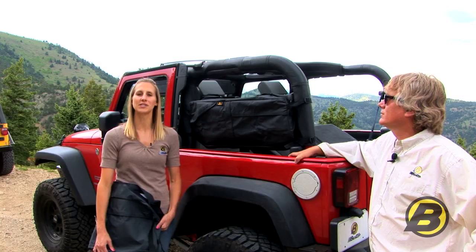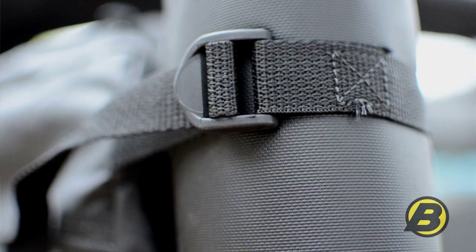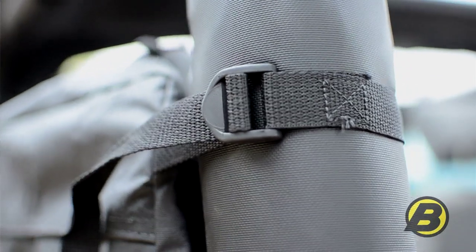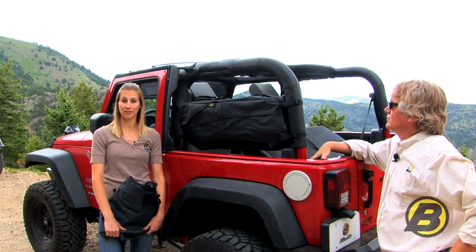It gives you plenty of room to store your gear without taking up too much room in your Jeep. This attaches with these easy to use buckles to your sport bar uprights and that's a good place to put a bag because it's really out of the way. That's right, so you can still have two people seated in the back of your Jeep.